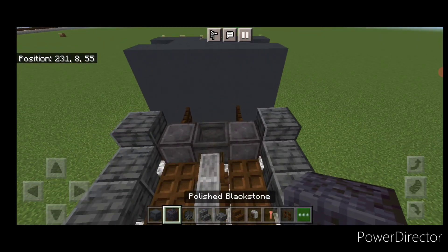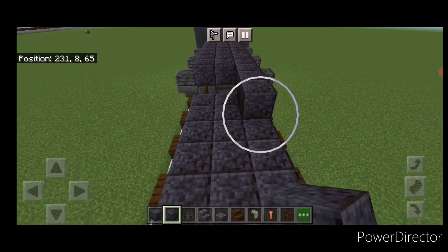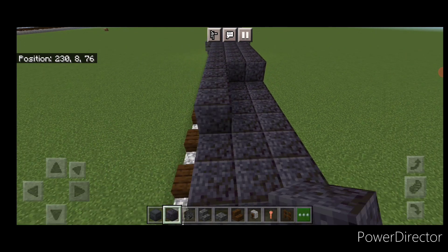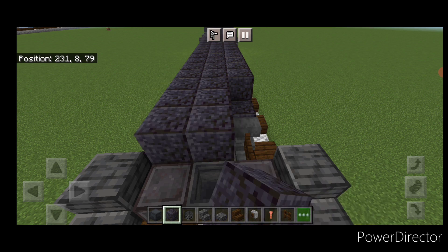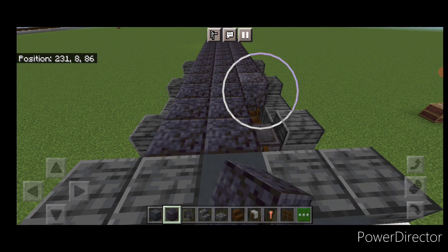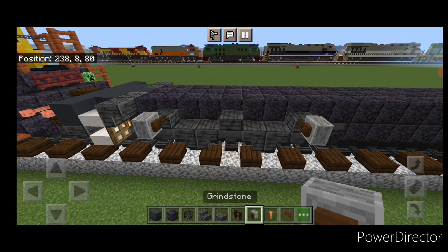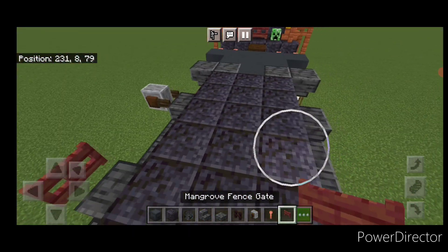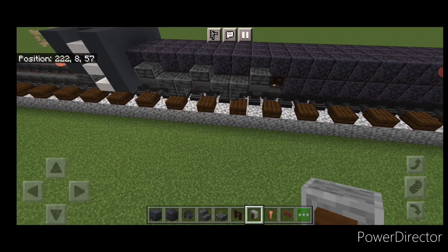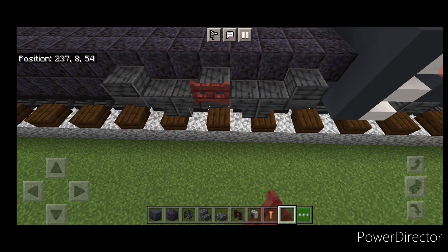Now come up top on the second layer and fill the whole top middle three blocks wide, end to end, with polished blackstone, dragging it all the way to the other end. Then put a grindstone above each outer wheel and a mangrove fence gate above the middle — do this for all three trucks on both sides. On all four corners, put two sideways lightning rods in between the grindstones and the fence gates on both sides, repeating for all positions.